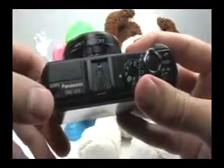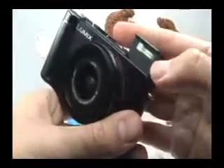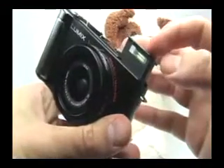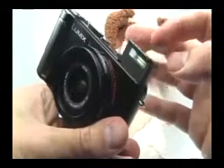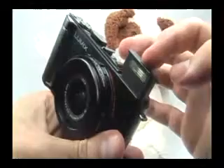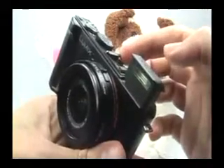The built-in flash, if I just pop that by moving this switch over, is very small and therefore not very powerful. This is probably good for about 10 feet. If your subject is more than 10 feet away, you'll either need to avoid using the flash, increase the ISO, or use an external flash that's a lot more powerful.